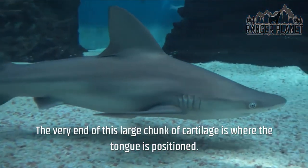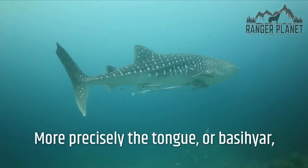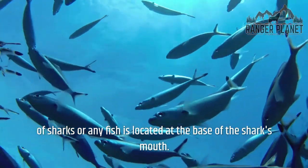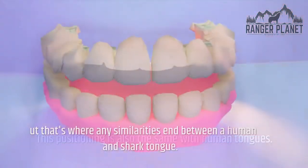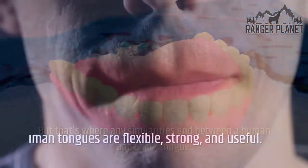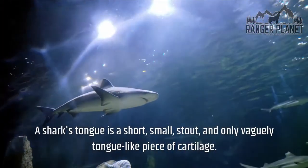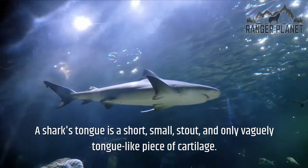The very end of this large chunk of cartilage is where the tongue is positioned. More precisely, the tongue, or basihyr, of sharks or any fish is located at the base of the shark's mouth — the same positioning as human tongues. But that's where any similarities end. Human tongues are flexible, strong, and useful. A shark's tongue is a short, small, stout, and only vaguely tongue-like piece of cartilage.